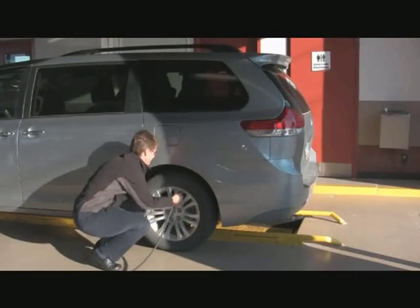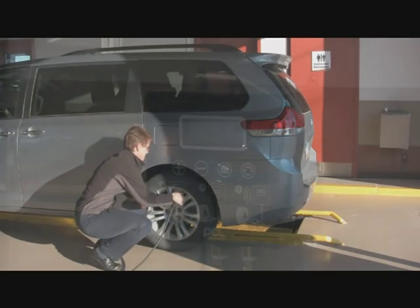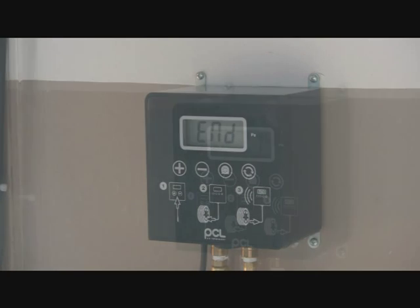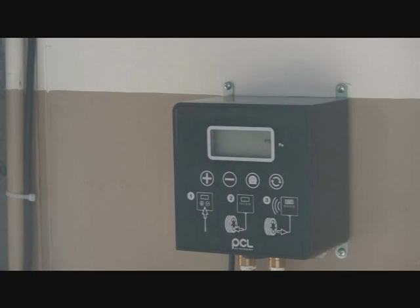This also frees up your technicians to continue with other tasks, increasing efficiencies and removing time from the equation. Unlike other units, the Blockhead inflates and deflates automatically based on the starting tire pressure. It also has a low profile, making it less bulky than other units on the market.